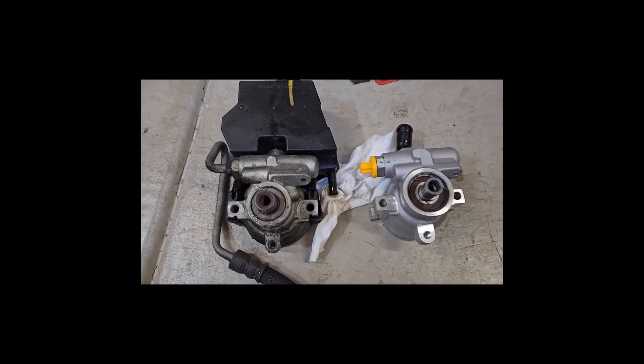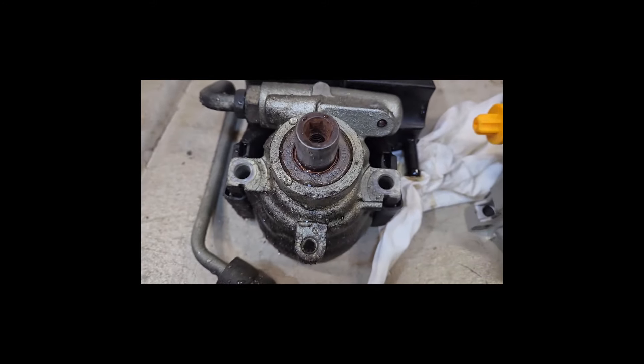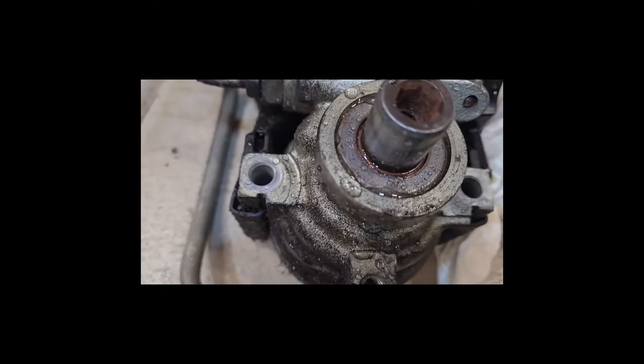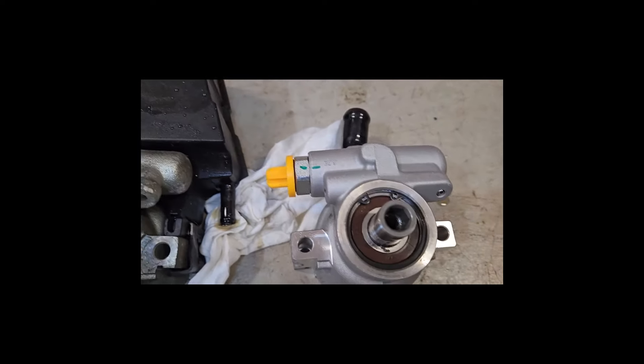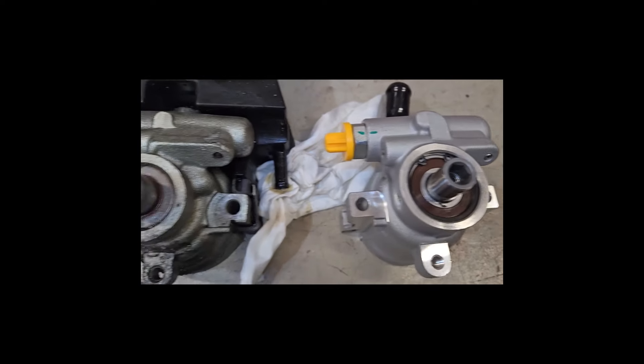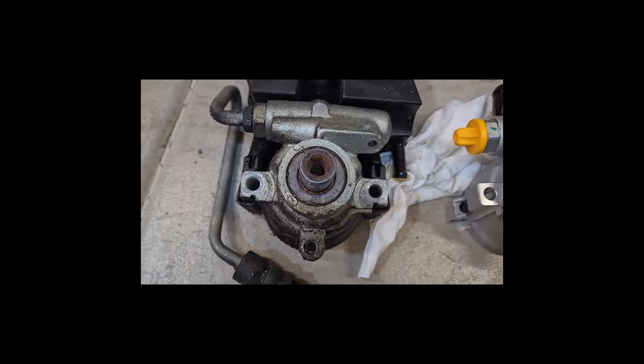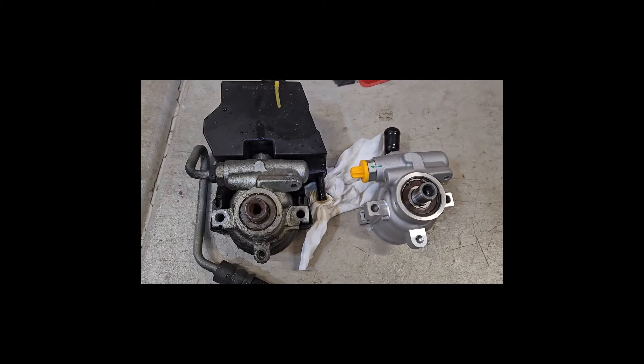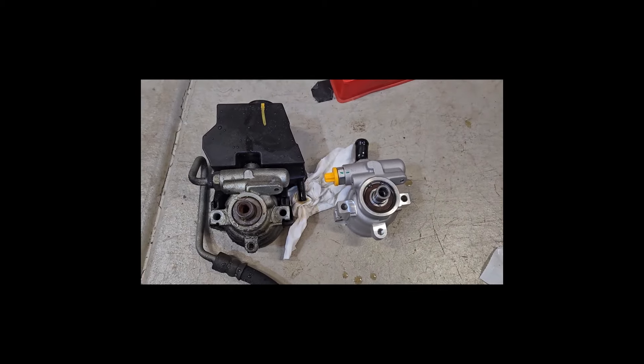Here is the difference: the stock pump with its regular bushing was leaking — the bottom's all nasty, it was coming out the shaft right there. Here's the brand new pump with the bearing, side by side. Leaving that hose hooked up at the rack and pinion — since I'm replacing the hose anyway — definitely cut down on a lot of the mess. Otherwise as soon as I took this off it would've been dripping all over the place.